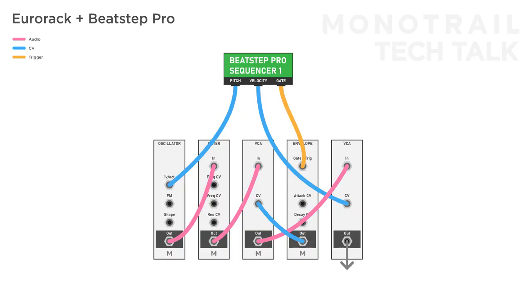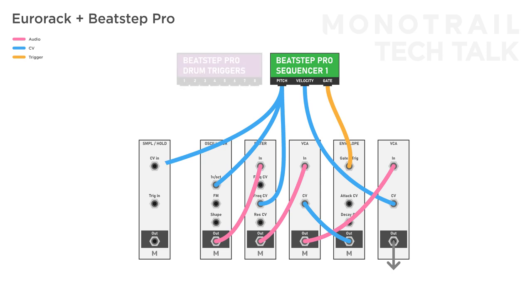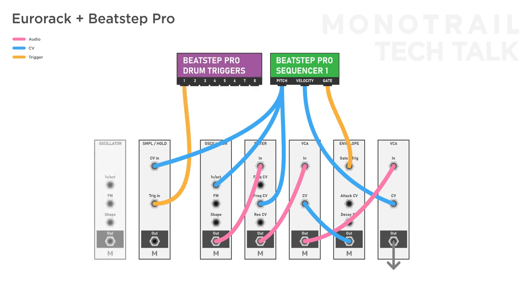Especially if you use a sequencer with a wide range, you can make a copy of the 1V per octave output and send it to a different parameter in the same voice. The filter is a classic destination, so you open the filter when you're playing higher notes, but you can send it anywhere you like. If you want to stretch the melodic power of a single sequencer, you can route the 1V per octave signal to a sample and hold and trigger that module with a slower speed, to create a second melody that is related to the main sequence but doesn't have all the same notes.